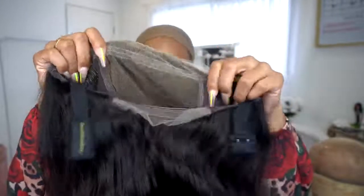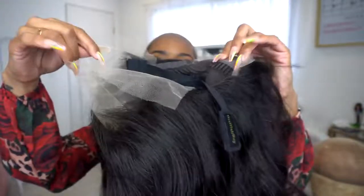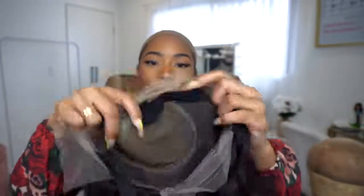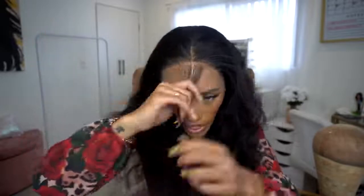Here is the inside construction of the unit. You get six inches of parting space going back and 13 from ear to ear. Other than that it's a basic construction, and it has adjustable straps that are also removable. I'm actually going to remove just a little bit of the hairs right here because I like mine to be as close to my natural hairline as possible.